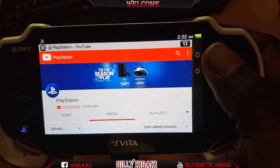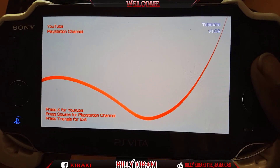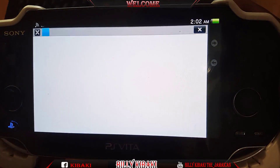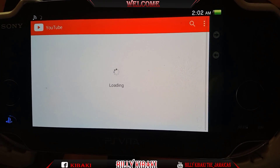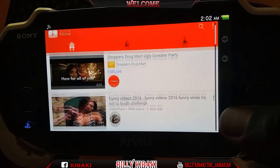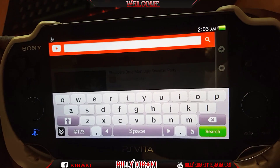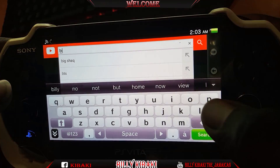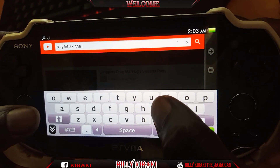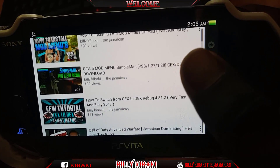You can still go ahead and search and do whatever from there. Let me go back out and now press X, and it will take me to the regular YouTube page. And that's it — I am now on YouTube on my PlayStation Vita, as simple as that. You can also sign in and search for any video or anything like that on YouTube.